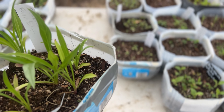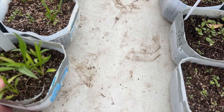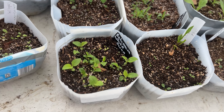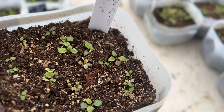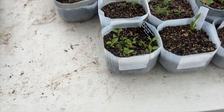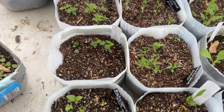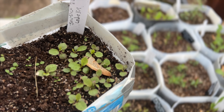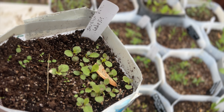This one is another scabiosa — it's fama blue, another perennial scabiosa from Baker Creek seeds as well. This is a Starship Rose lobelia — I got that from either Jelitto or Select Seeds. I got three of my Starships from Jelitto and then another one from Select Seeds. And this one here is the Starship Blue lobelia.